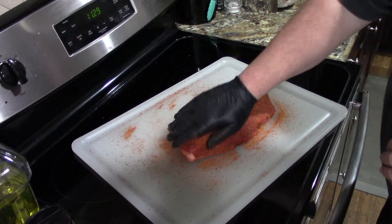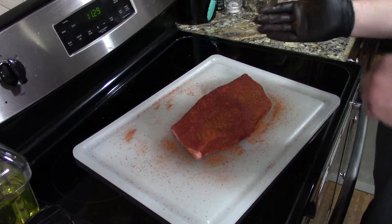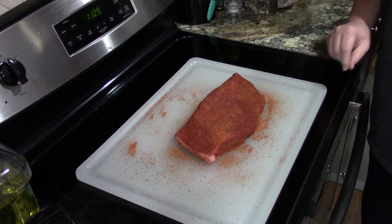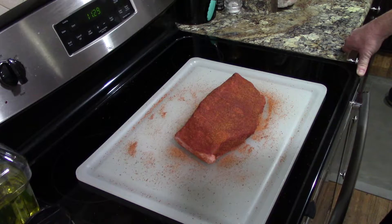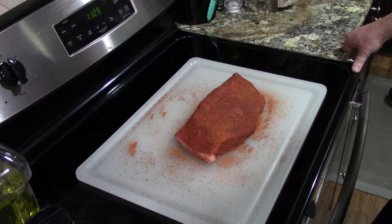We're going to let that start to sweat out a little bit while we get that charcoal up to temperature. We got it lit out on the grill. We'll get it on the grill fat cap down and cook it at about 250 degrees until she's done. Not quite sure what internal temperature we're going to — probably somewhere close to 200. It's a bottom round, so we'll just play around with it and see.